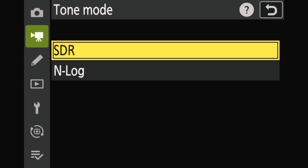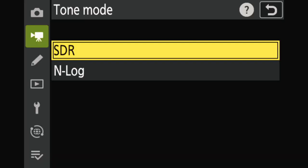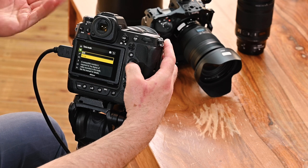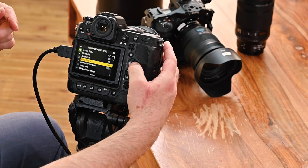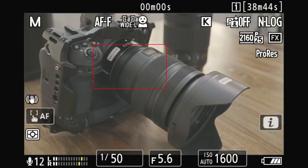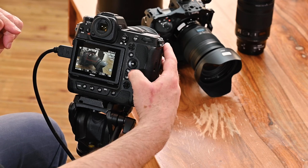For instance with ProRes you can choose between SDR (standard), where color grading is similar to the picture control, and log — N-log, because it's Nikon log. If I apply the log you can see visually what it gives — it looks very flat and uncontrasted. That's the purpose of the log: to be graded afterwards in post-production. If shooting in log feels too flat, you can apply your picture control through a menu to see a preview.